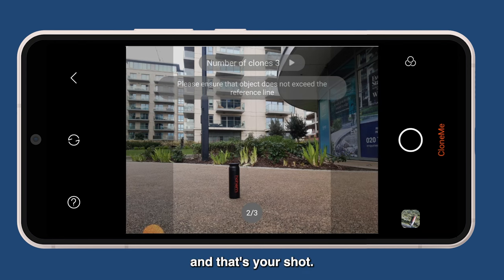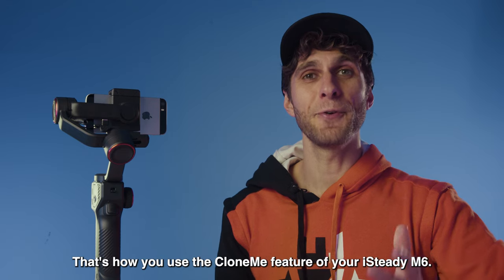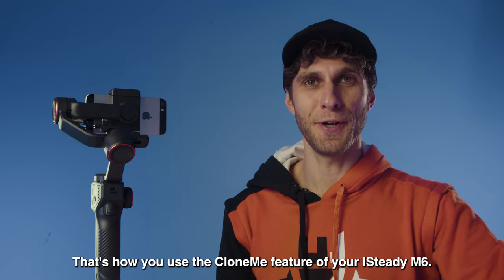And that's your shot. That's how you use the Clone Me feature of your gimbal.